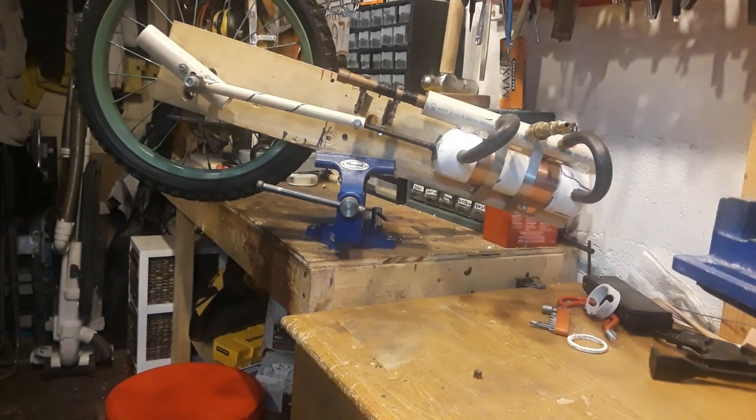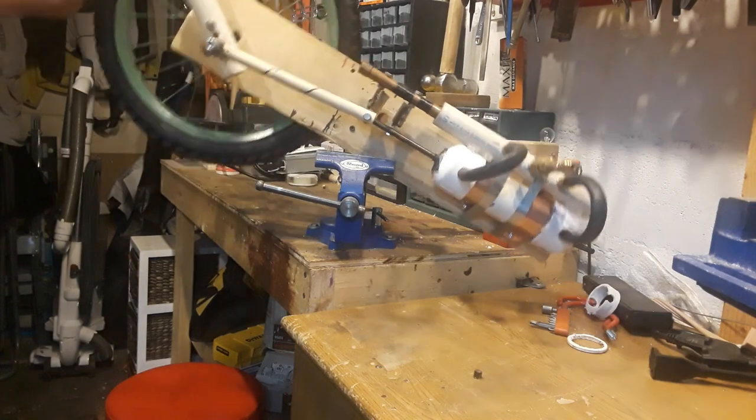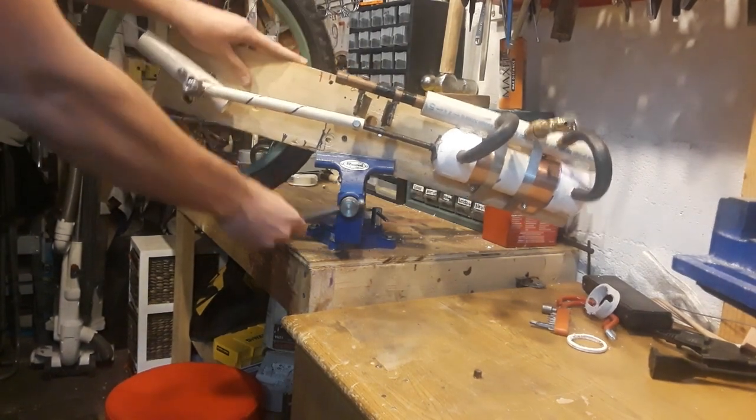Hello everyone, welcome to this YouTube video. Today I'm going to be showing everyone my compressed air engine. This is a double acting compressed air engine, and this big old bicycle wheel right here is the flywheel.